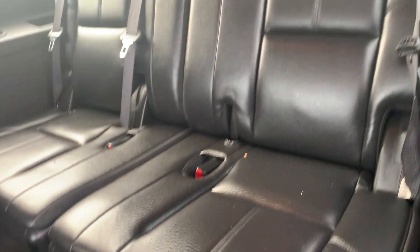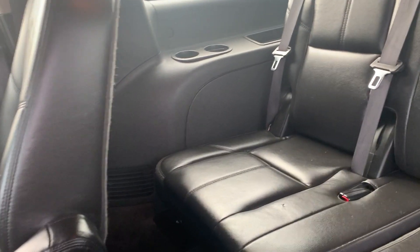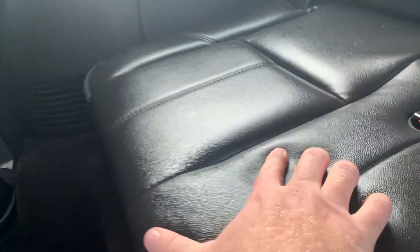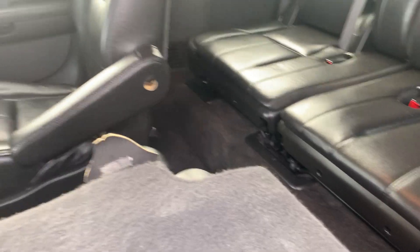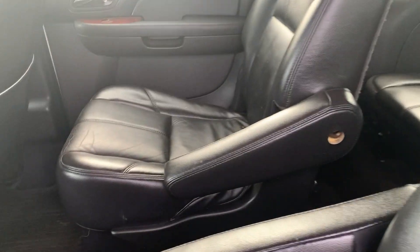Leather seats — as you can see, the rear seats are in nice condition. There is a small, very small little tear in the third row. Captain's chairs, as we said — this is the 2010, so you're going to see some creasing. A little bit of wear is certainly to be expected. But overall, certainly very good condition on the leather seats.